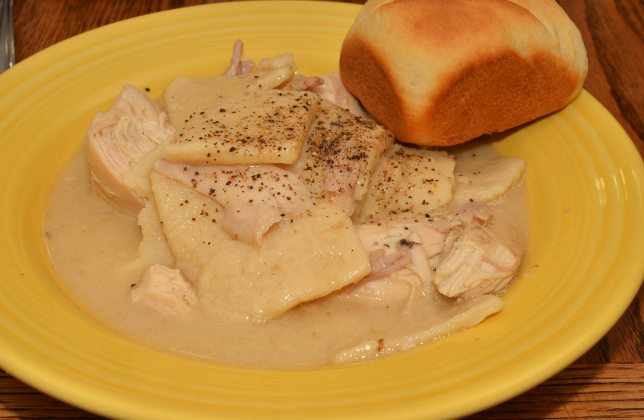Various commercial preparations of chicken and dumplings are available, including canned and frozen versions of the prepared dish. Frozen raw dumplings, typically very flat strips about 1 by 4 inches, can be cooked in any broth.